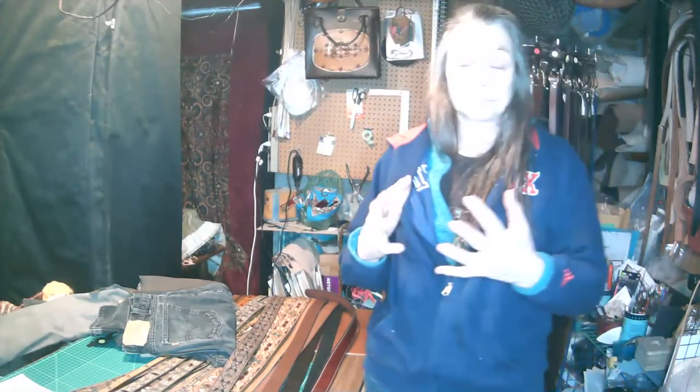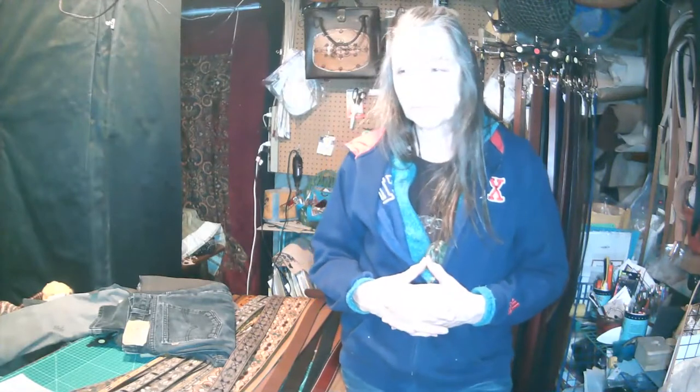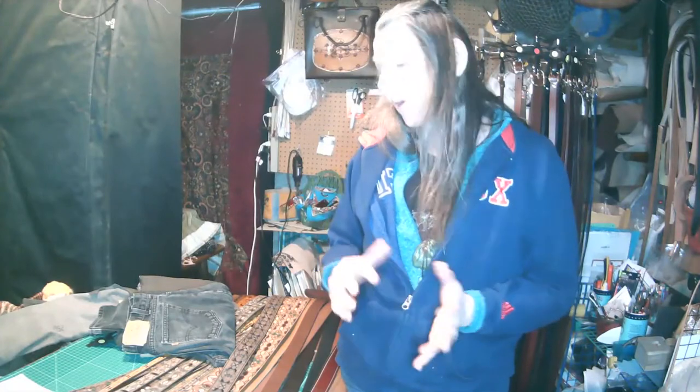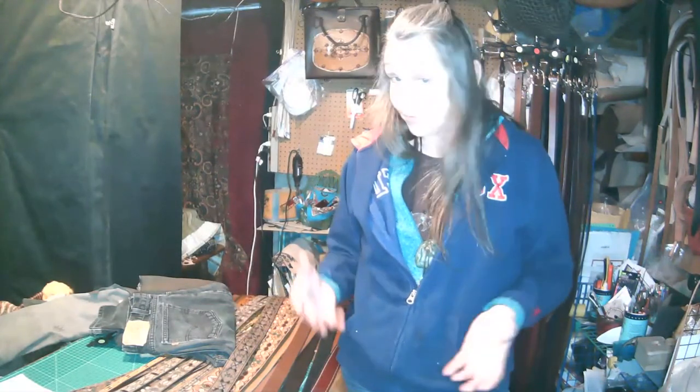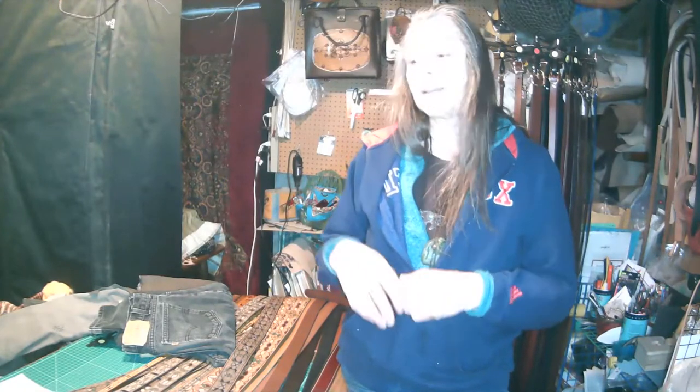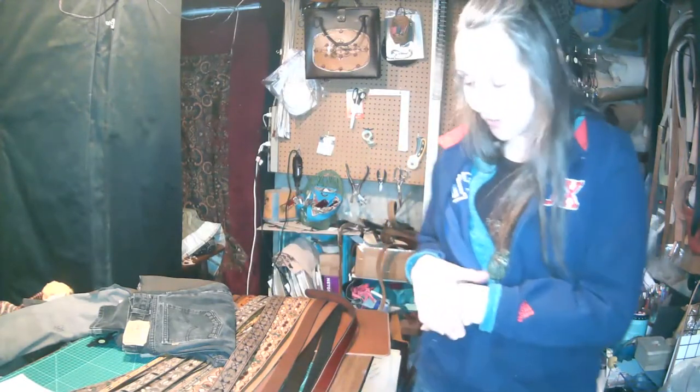The second thing to think about is whether you want a plain belt — without a design — or one with a tooled design. If you're picking plain, you have to pick a color. If you're picking a design, there are other options. For solid color belts, these are hand-colored — dyed from the factory — and come in a range of colors.